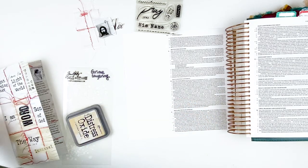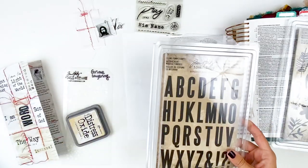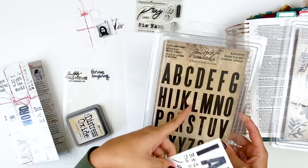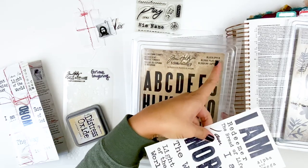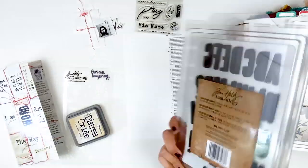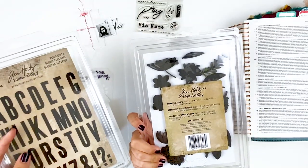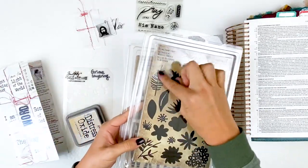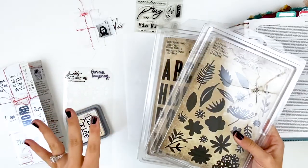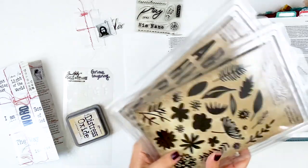I did pull out some stamp sets to play with. I loved the look of these big bold letters in the kit, so I pulled out my Tim Holtz upper block foam stamps. These are a clean foam. I also have some floral ones in the same foam. I love trying out different mixed media techniques when I play with Ingrid's kits, and today is going to be no different.